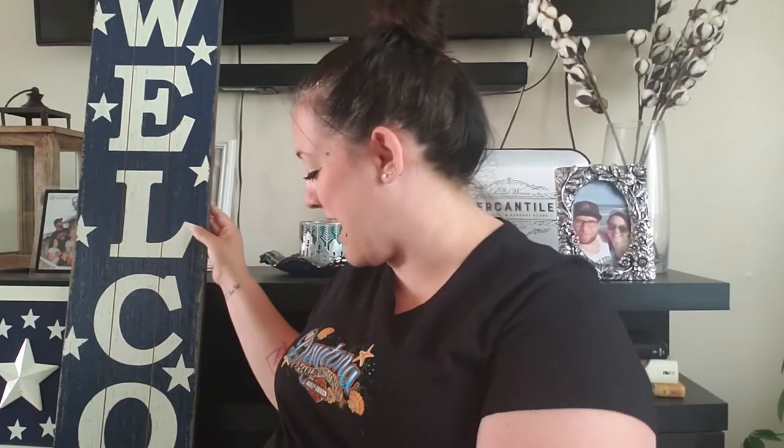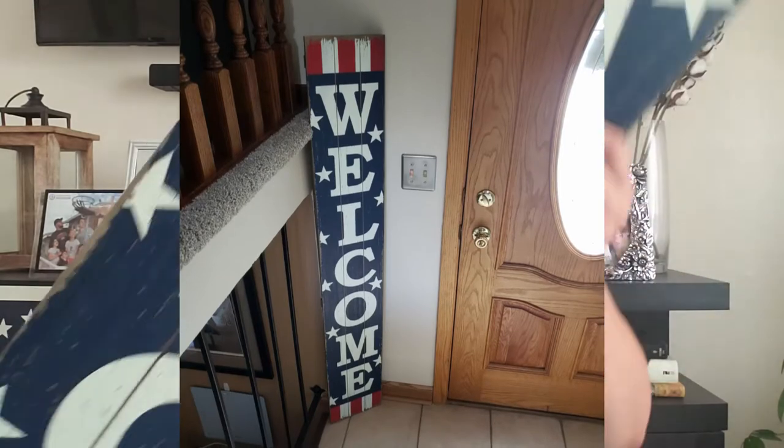You guys can already see this sign here behind me — it's a little hard to show in this frame so I'll try to insert a big shot here. I absolutely love it; it's pretty tall, about five feet or so. I haven't decided whether to put it in our front entryway on the inside or outside by the front door. Our front door gets a lot of sun, so I'm a little afraid the sun will ruin it, but I love how rustic it looks. It was $27.99, then 40% off.